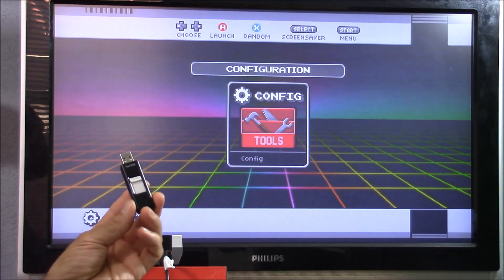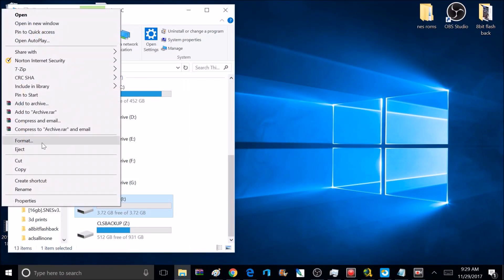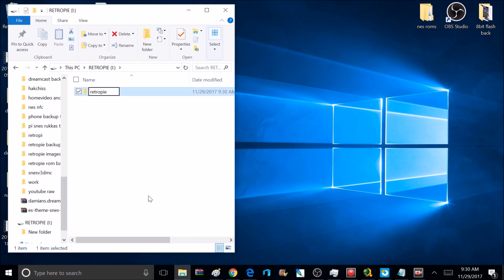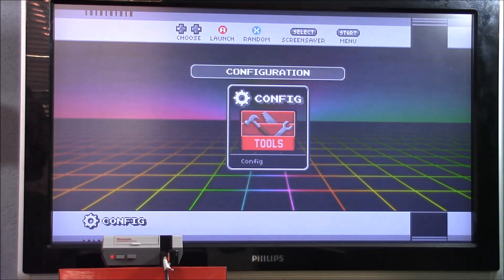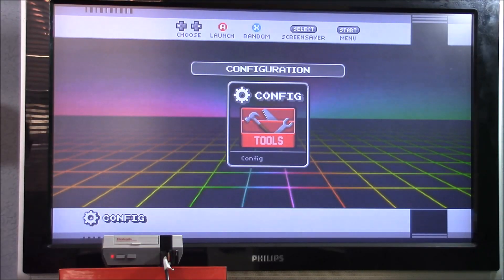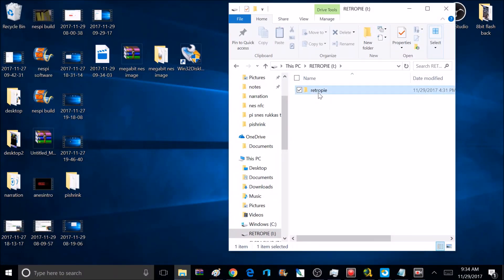After reboot we're back at the main menu — now it's time to add some games. I'm going to use a USB flash drive; I recommend one that has a light on it so you can tell when it's done writing files. Plug the flash drive into your computer, format it to FAT32 — I'm naming mine 'retropie'. Once formatted, open it and create a folder called 'retropie' all lowercase. Then unplug the flash drive and plug it into the Nintendo. A file structure will be built inside that retropie folder. The flash drive light will blink really fast while writing — it could take up to 10 minutes. When it starts blinking slowly the files are done writing, and you can remove the flash drive.